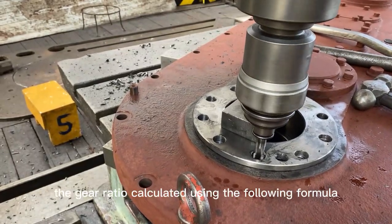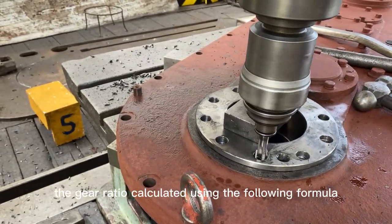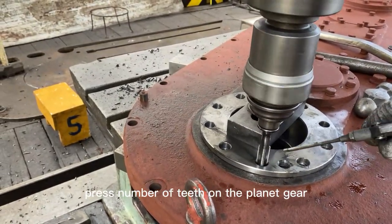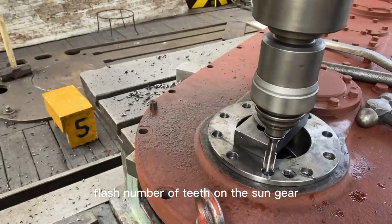The gear ratio is calculated using the following formula: Gear ratio = (number of teeth on the ring gear + number of teeth on the planet gear) / number of teeth on the sun gear.